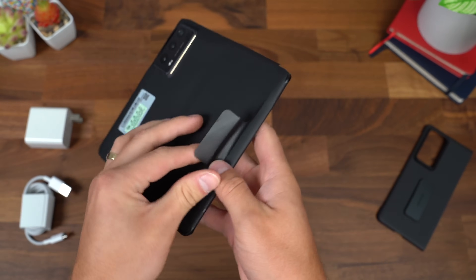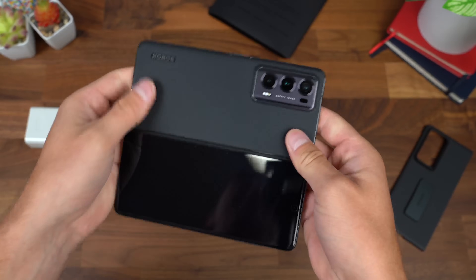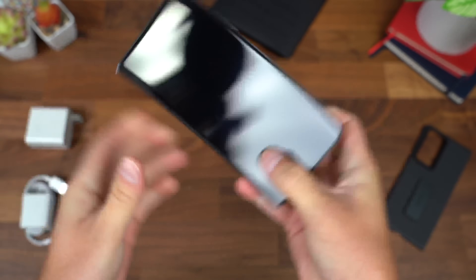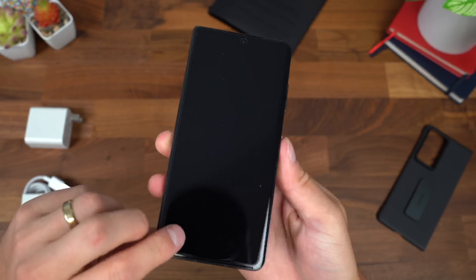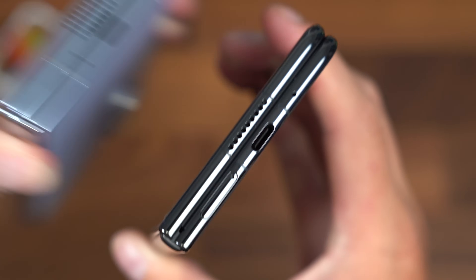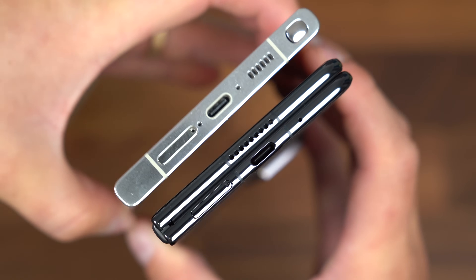On to the Magic V2 from Honor — I'm pretty excited to check this out. I'm glad folding phones are getting thinner and thinner. There's a nice leather-type feel on the back. Let's close it and check that out — that is crazy how thin this foldable actually is. I'm going to boot the phone up, and while it turns on we're going to take a closer look at this hardware. In comparison, here is the Galaxy Z Fold 5 — just note how thick it actually is. And here's the S23 Ultra, so you can see just how thin the Magic V2 actually is.